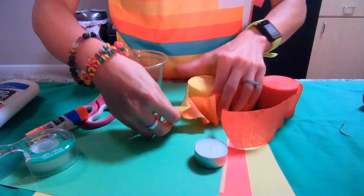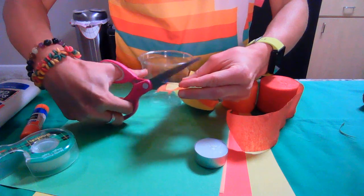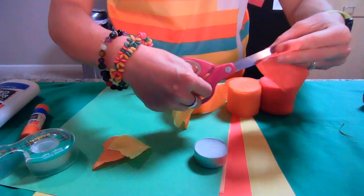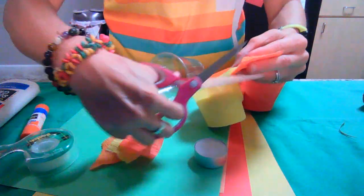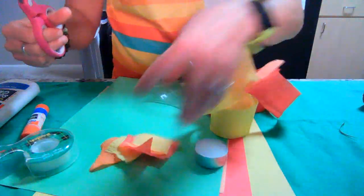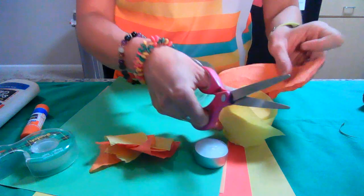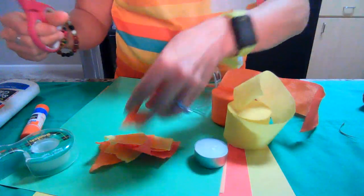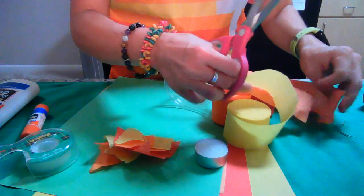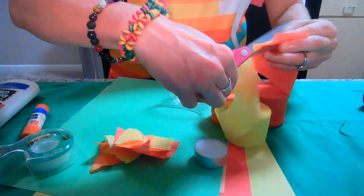These do not have to be perfectly even. They can be in squares, but they can also just be in whatever other random pieces you'd like them to be. I am using red, orange, and yellow because those feel like nice fiery colors to me. But you don't have to — you're not confined to those colors. You could have a blue fire, whatever you want to do.